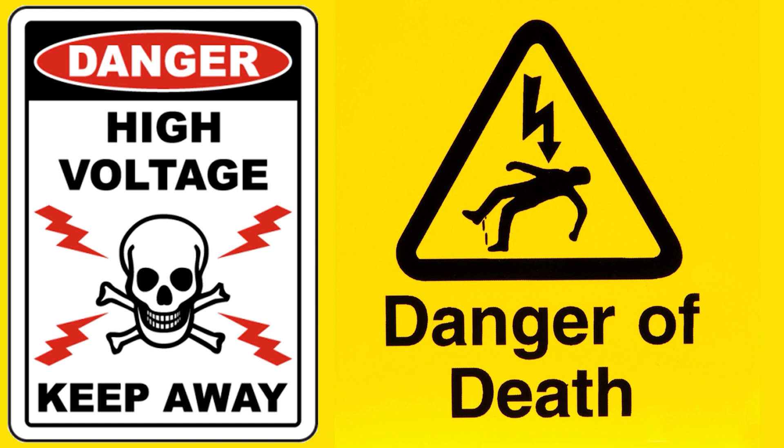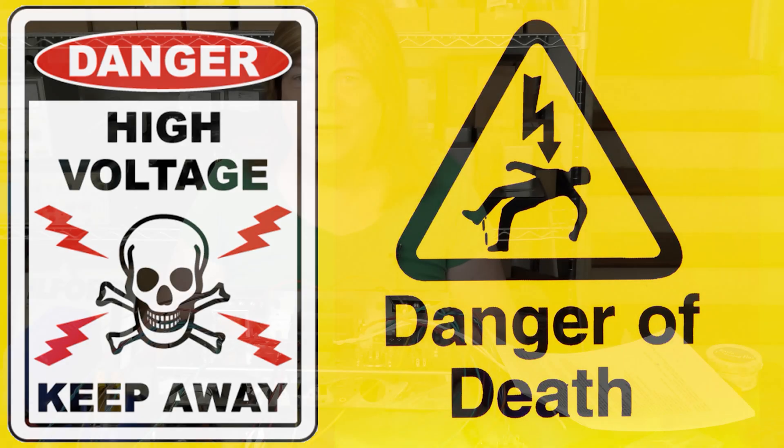Warning! Tube amplifiers have lethal voltages inside them. Please do not attempt to build, test, or repair these without understanding and following all safety protocols.